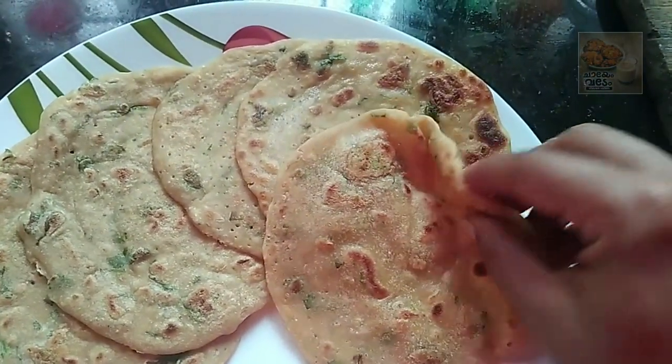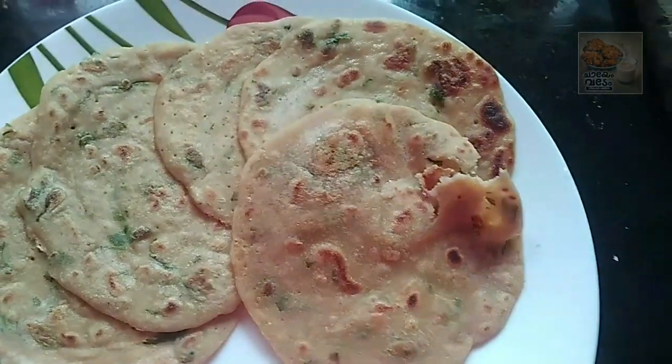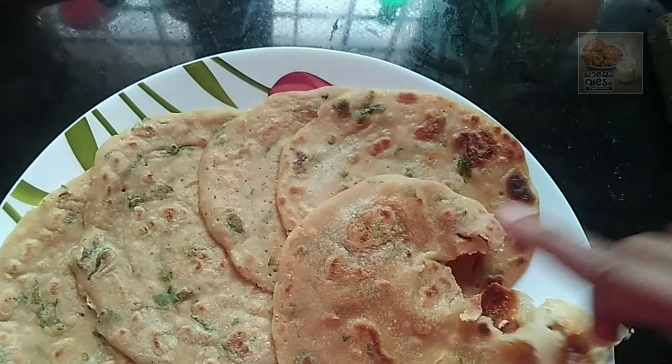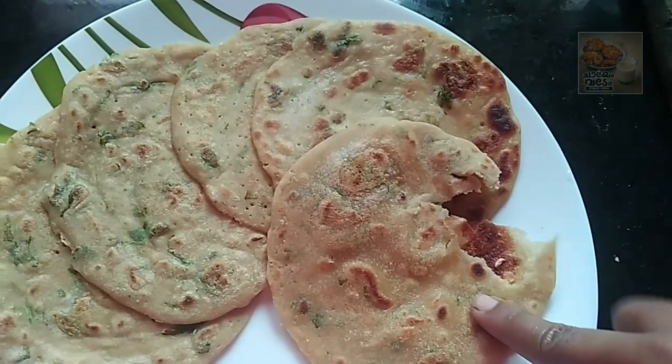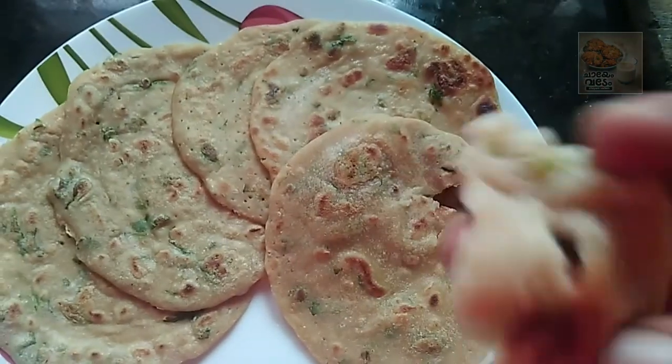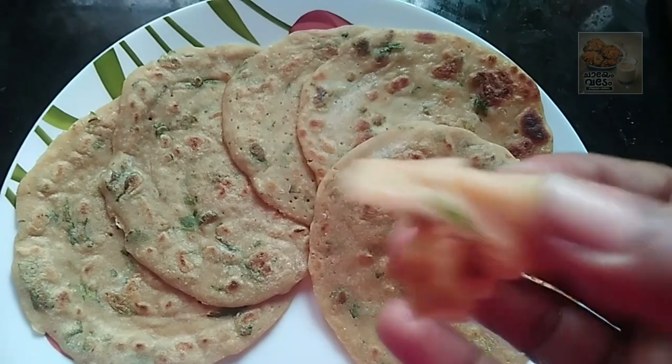We are ready for breakfast. It is a good taste. It is good to have as a snack for you. Thank you. Bye.